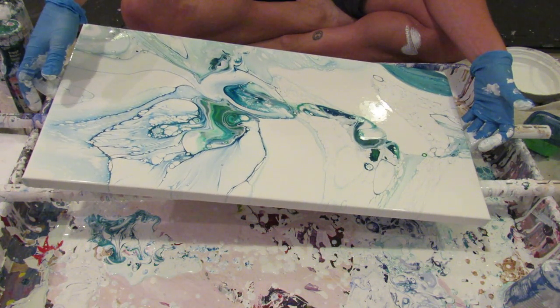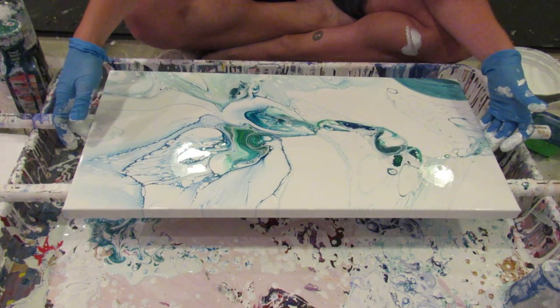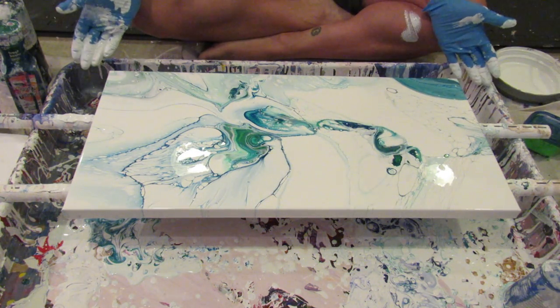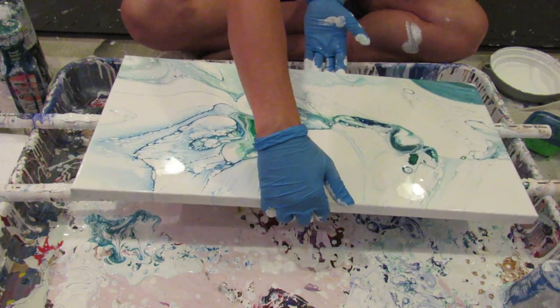That's what I like about fluid painting — you can somewhat control it, but somewhat not. Sort of like life. You can just be free and let the paint do what it wants. I'm gonna look at it from another angle to make sure I'm done.